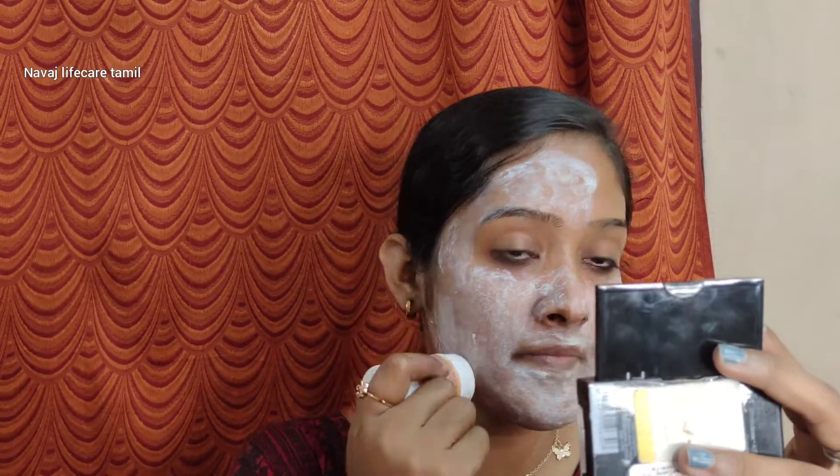Apply it on your face and dry it for 10 minutes, then wash it. When you wash it, you will get a clean and fresh feel. Dry skin people should use it once a week, and oily skin people should use it twice a week. It will provide good oil control.